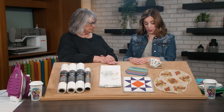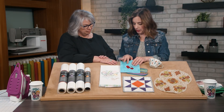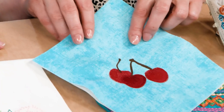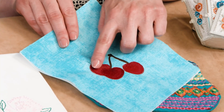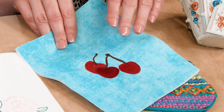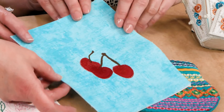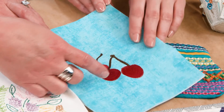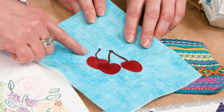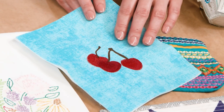So what happens if you don't use the right stabilizer for the project? Well, you can have some major issues. One of the biggest things we see is misalignment and puckering. You can see here how the outline stitch of the embroidery doesn't match up with the fill, and that's due to not enough stabilizer. This is a pretty dense design — the middle of the cherry stitched first and it slowly pulled the fabric in, so when that final stitch came around the outside, it didn't line up anymore.